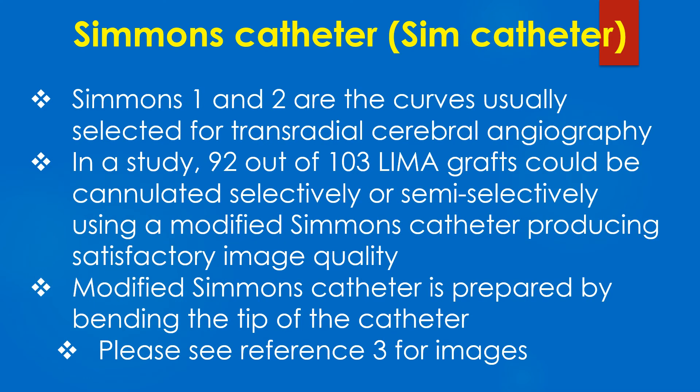Simmons 1 and 2 are the curves usually selected for transradial cerebral angiography. In a study, 92 out of 103 LIMA grafts could be cannulated selectively or semi-selectively using a modified Simmons catheter, producing satisfactory image quality.